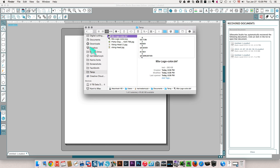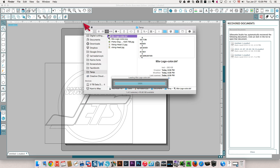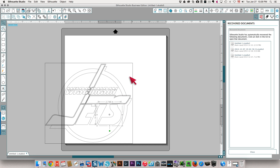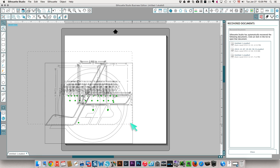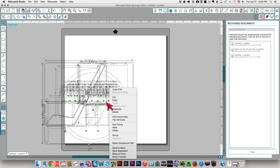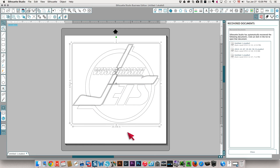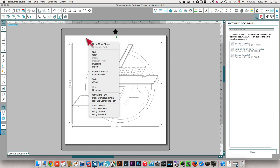I'm going to drag it onto my mat and you'll see it has no color in it. The parts are already separated, so I'm going to group all of this so that I can move it without distorting anything. I'll move it to the middle of my mat and then ungroup it again so that I can color the individual pieces.